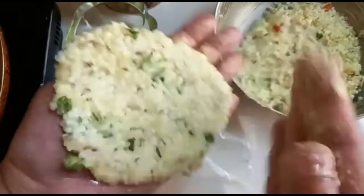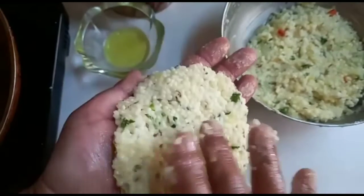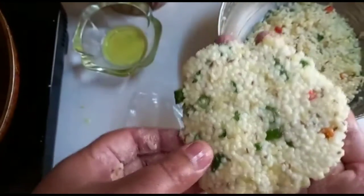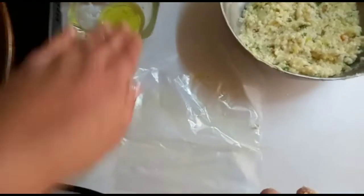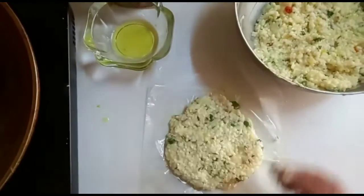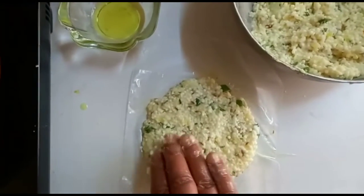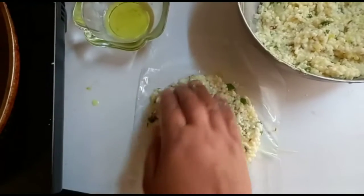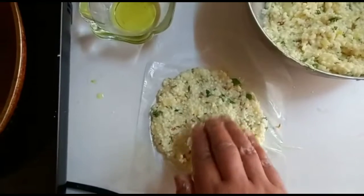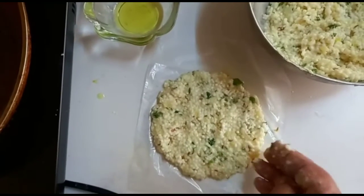Expecting it tastes as good! These sabudana parathas you can have with tea, or with any sauce or ketchup — it depends upon you. You can also have it as a snack or you can give it to your children to take to school. They would really enjoy it, like me and my sister do.